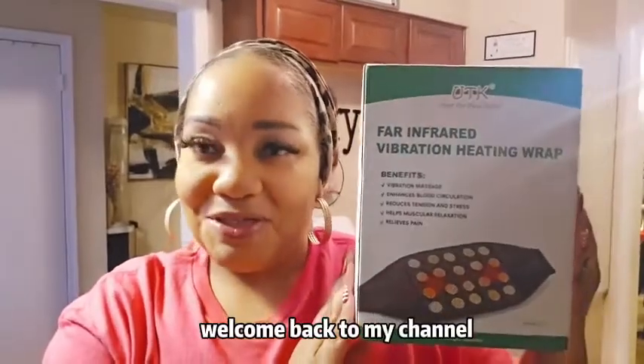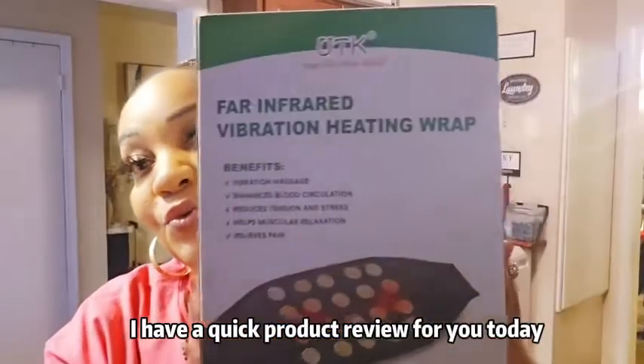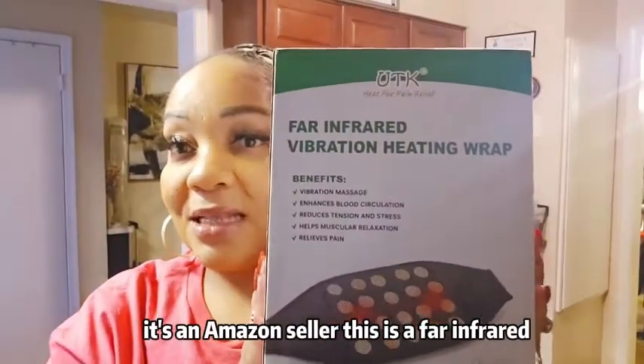Hi guys, welcome back to my channel. I hope you guys are doing well. I have a quick product review for you today. This was sent to me from YOUTK - it's an Amazon seller.